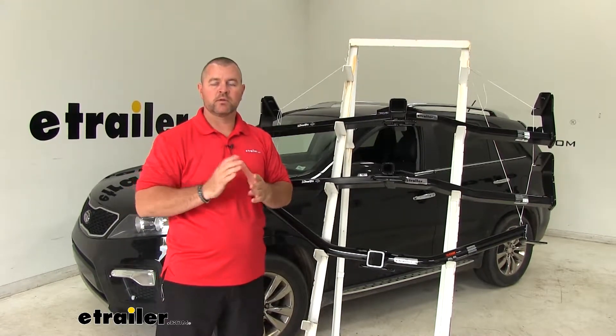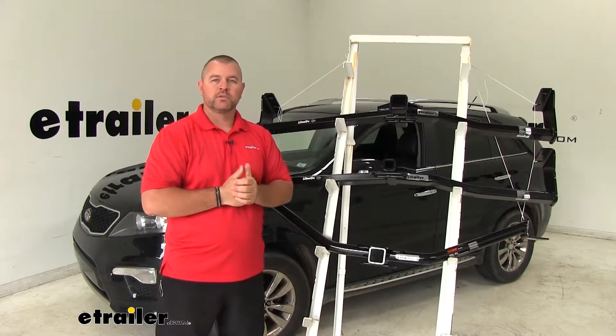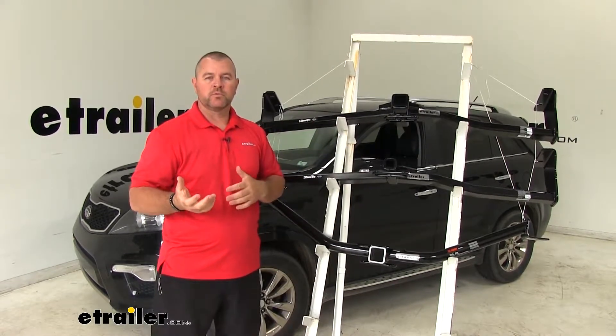I always recommend checking the owner's manual of the vehicle. You want to make sure the vehicle can withstand the amount of weight. You're going to go with the lowest number between the vehicle and the hitch.